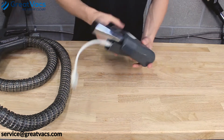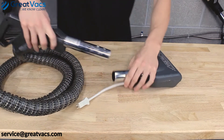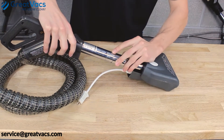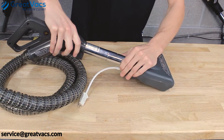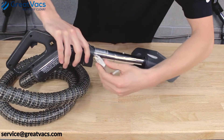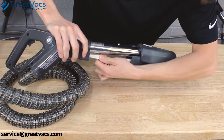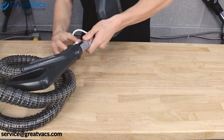Once you've got the adapter cord plugged into the StairPro, go and get your main hose. Put the hose into the metal extension wand and push it all the way in until it's got a secure connection. Take the metal plug and plug that into the hose.